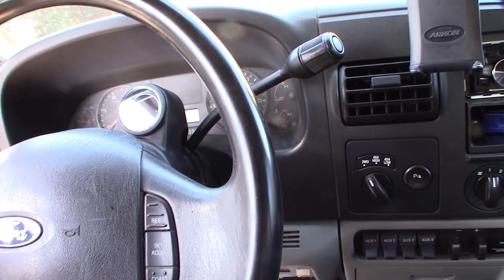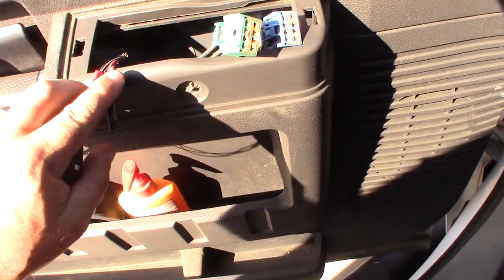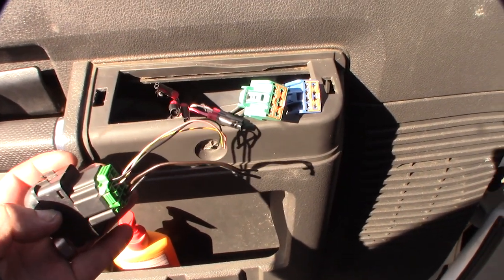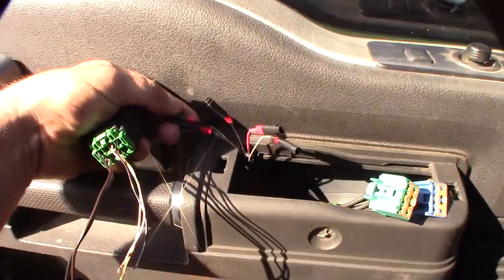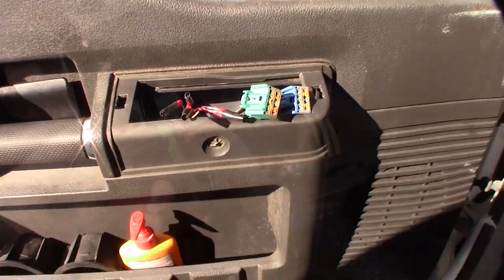It starts at 750 milliamps and goes down to 500 milliamps. I'm going to re-solder this back on the way it's supposed to be. Hopefully the wires are similar — I'll see what they are on the other side, match them out, pin them up.